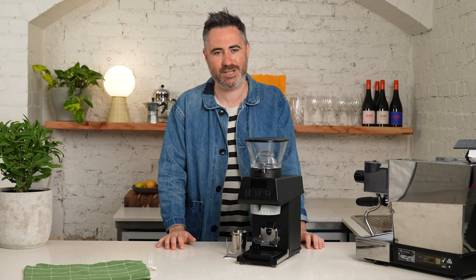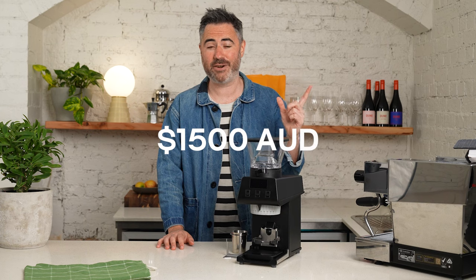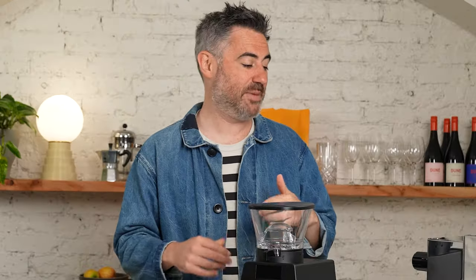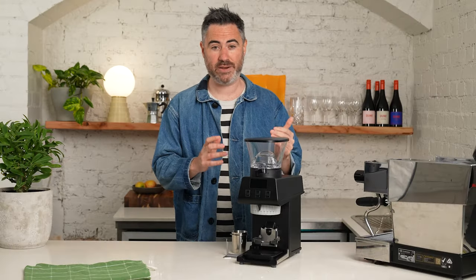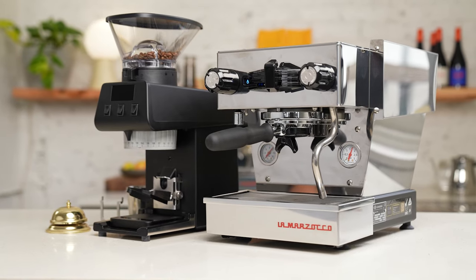This is La Marzocco's home entry into the grinder market. It costs about $1,000 USD, $1,500 Australian. I've been using La Marzoccos my whole life in the cafes and at home with the Mika and the Mini. I hadn't used their last grinder, the Swift Mini, which had mixed reviews. This one though, I think they've taken it up a notch.